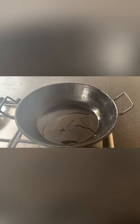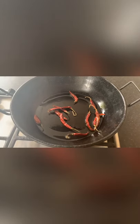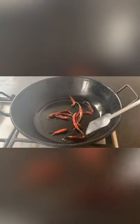Now turn the cooker on and add in your mustard oil. Once the oil heats up, add in your dried red chilies and sauté for about 2 to 3 minutes until they're crispy.